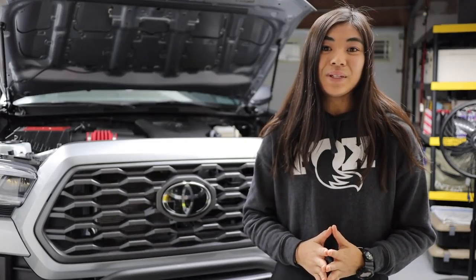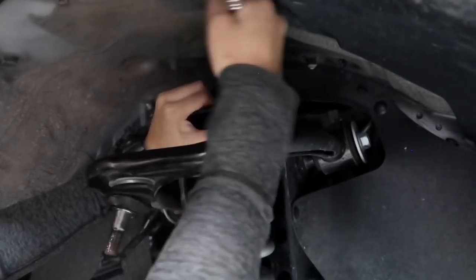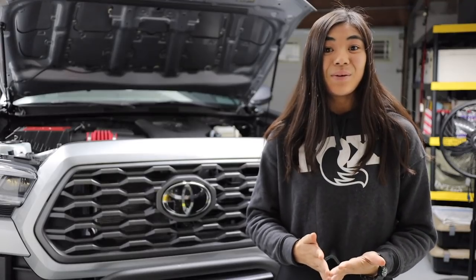I was actually putting off this install for a while because I was fine with using the rod for the longest time. But after installing my Fox Lift Kit, it did start to become harder to lift the hood, even though my truck was only about two inches higher than what it previously was. I will say I'm only 5'5", so I'm pretty short to start out with, which is probably the root cause of this main issue.